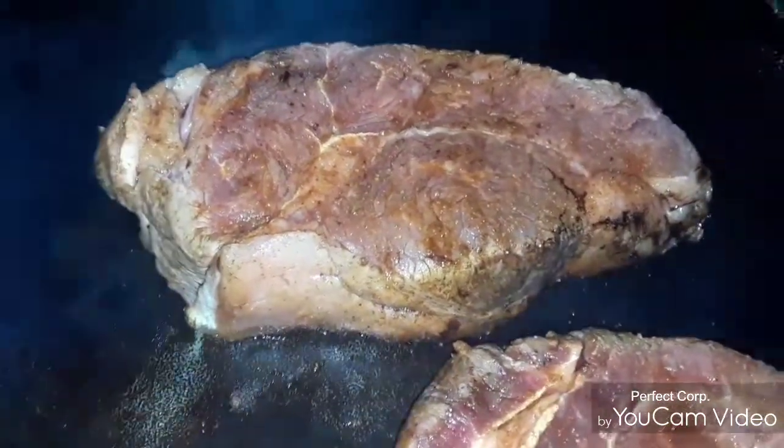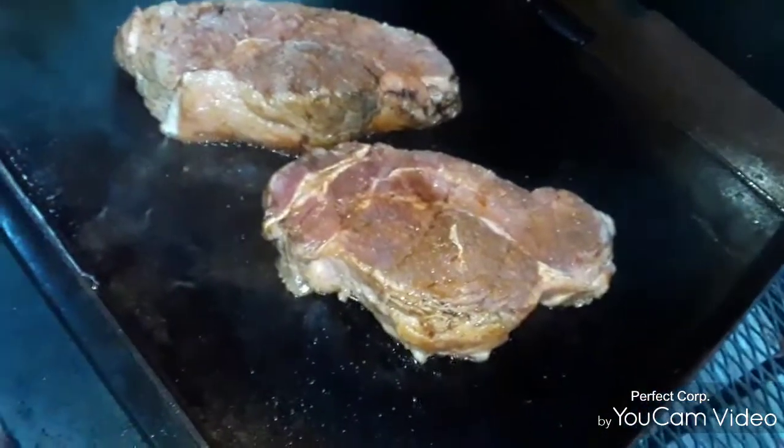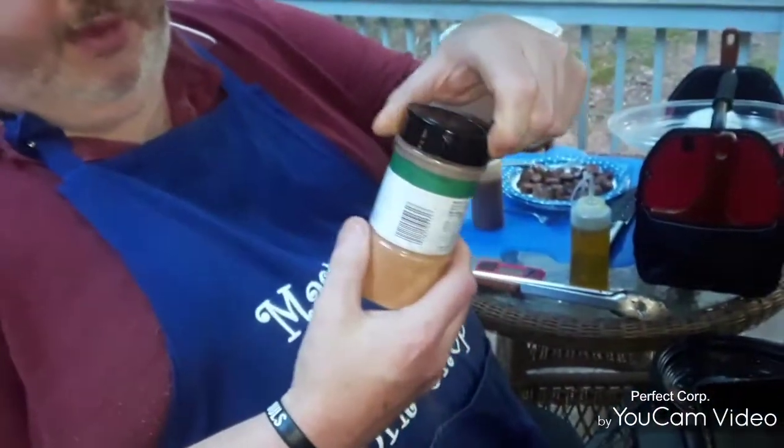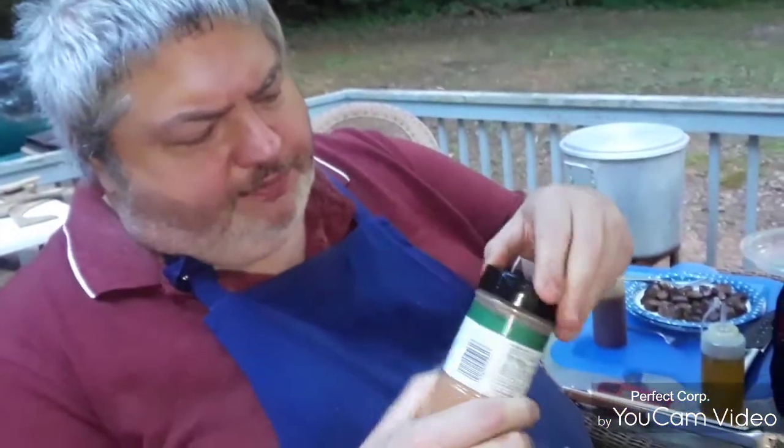You see that good stuff coming out of there? I done rubbed them down once with my secret rub. I put this in a public bottle, but this has got my secret rub in it. I can only not tell you what it is, because if I did I'd have to shoot you in the foot. But I'm going to add a little more of this to it.